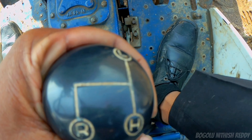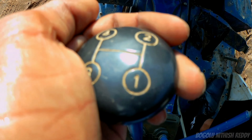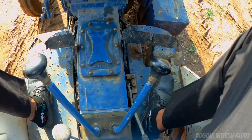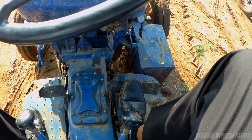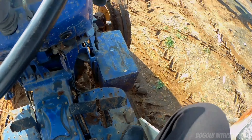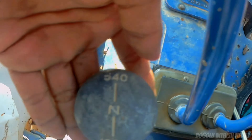The gearbox is a fully constant mesh gearbox with 9 forward gears and 4 reverse gears. There is a separate low range, high range, and reverse with 2+4 gears. Brakes are fully oil-immersed disc brakes.